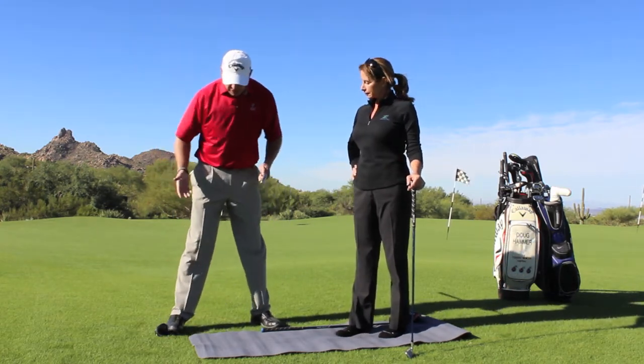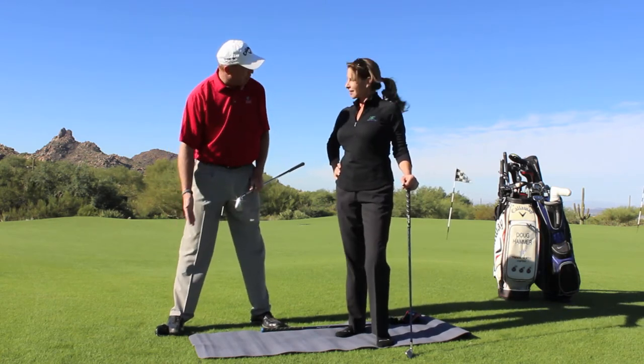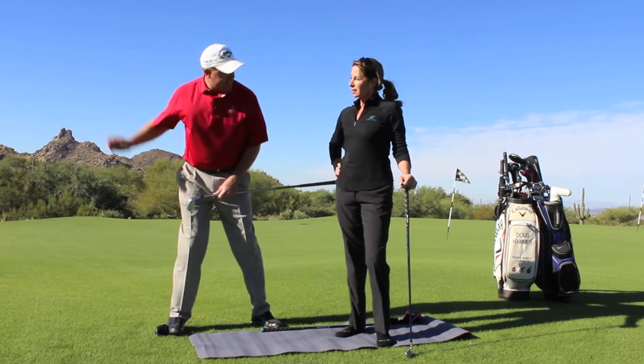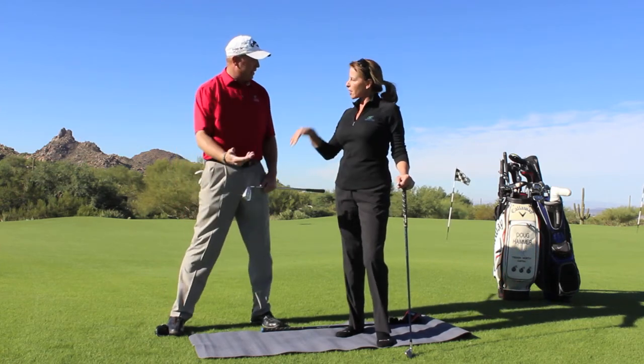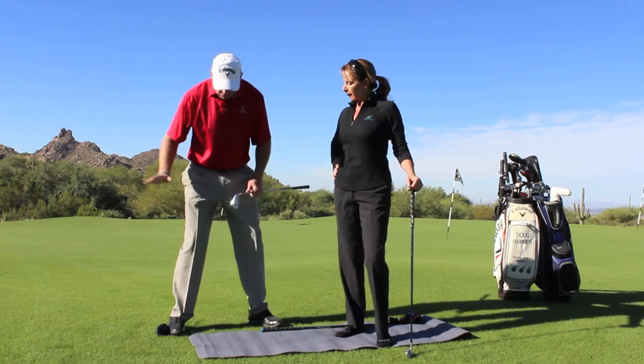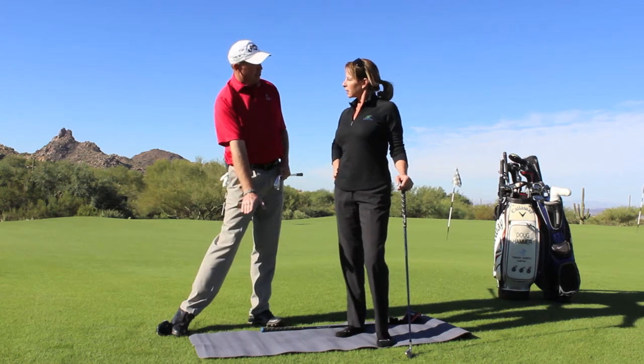So a common drill that I do is I stick a head cover on the outside of the right foot — the back foot for any golfer — and help them feel like their weight is staying on the inside of that foot. So it gives them a frame of reference of something to push against. And that's what would initiate the downswing: pushing off of that back foot to go forward.